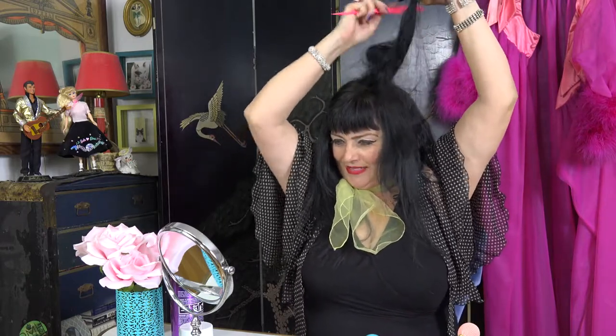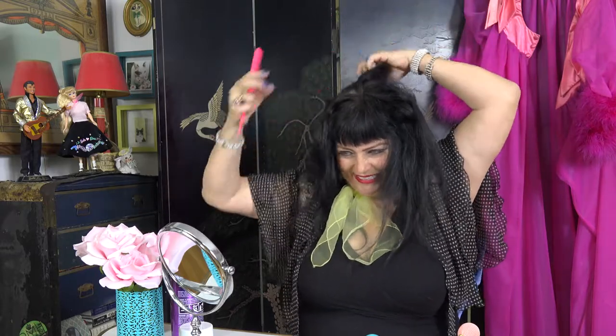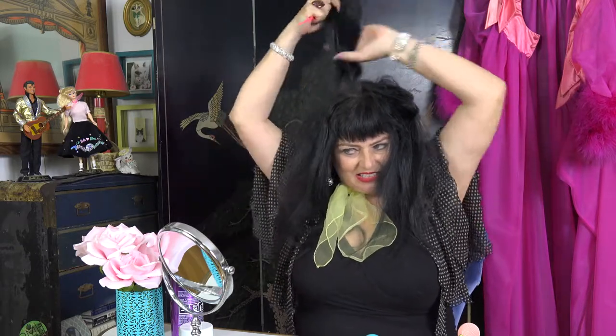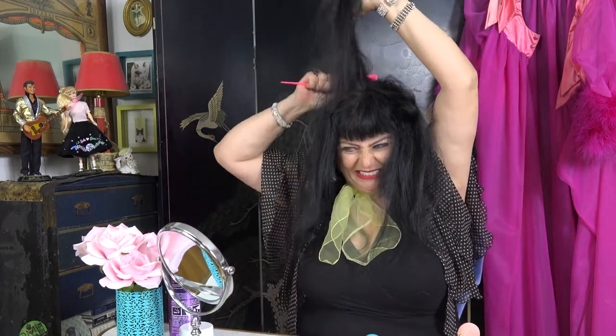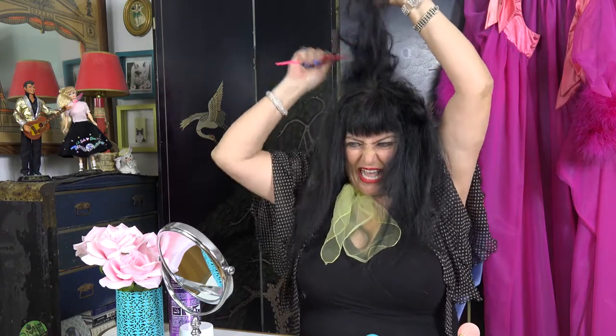Oh yeah, and I love to tease. My dirty hair — you dirty hair! I'm going to get in there, get in the roots. And you rat it and you tease it like that.